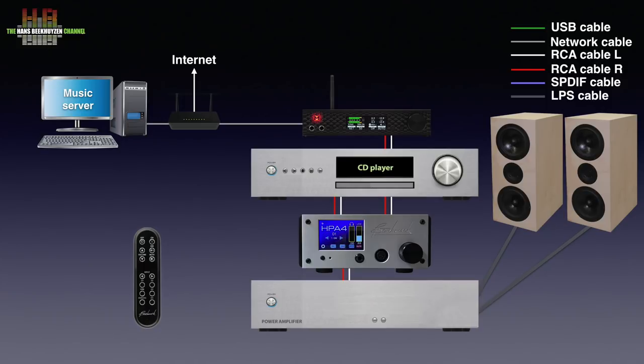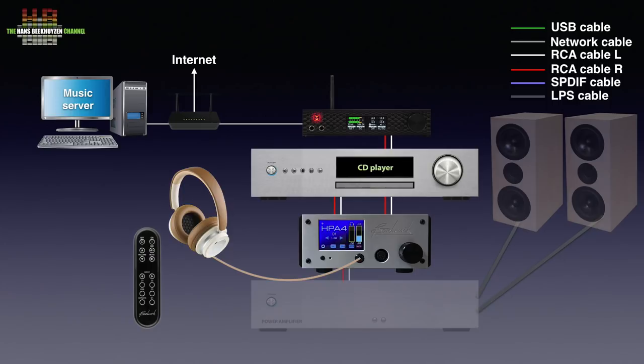Since both the DAC and the preamp have three-pole XLR connectors, an XLR female to XLR male cable is used. In other cases the well-known RCA cable is used. And of course, if you listen over headphones or in-ears, the power amp and speakers are not needed.